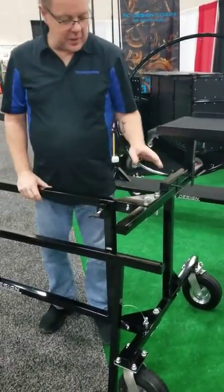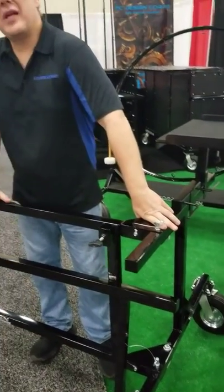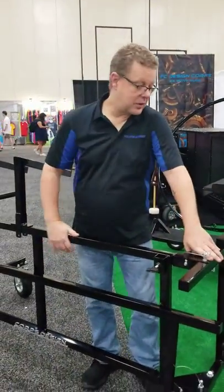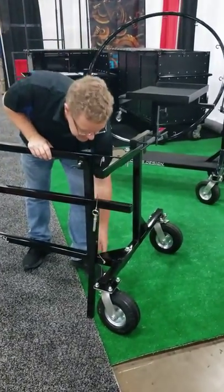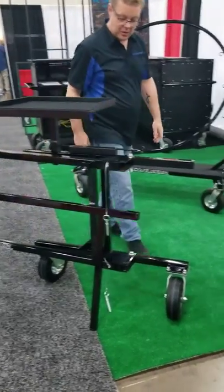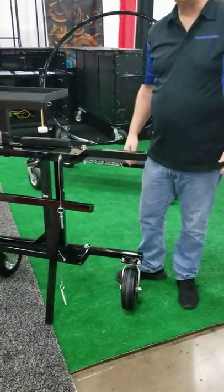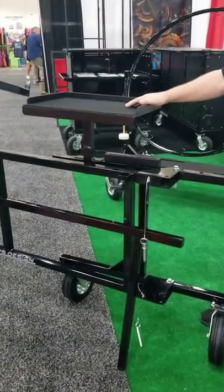That's most of our auxiliary percussion rack. Additionally, during the off-season, you're not going to want this big thing cluttering up your band hall. So during the off-season, pull out the pins — the whole thing pulls up to store in about 8 inches. And that's the Core Design Auxiliary Percussion Rack.